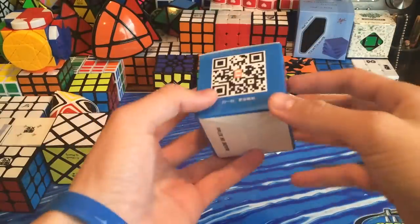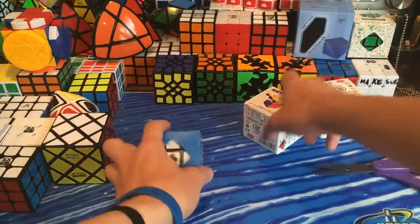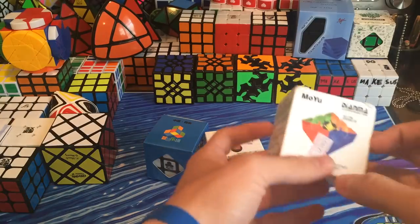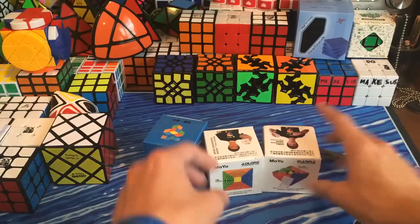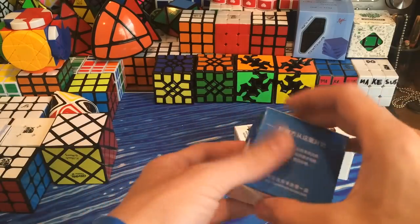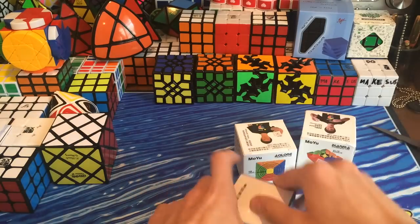I remember looking at this on their site yesterday. It comes with the Moyu Ao Long from LightTake, my Moyu Dianma which I ordered a long time ago and which I won't really be going over, and then this new puzzle which is a brand I've never seen before.